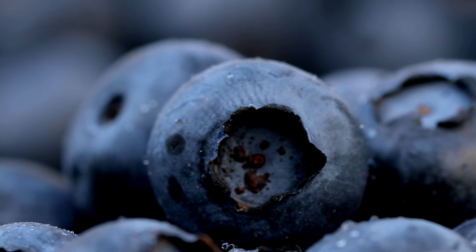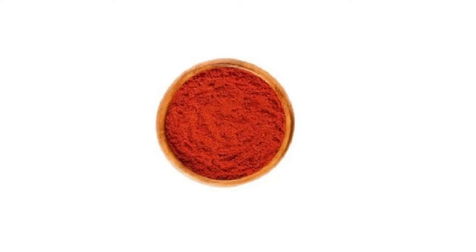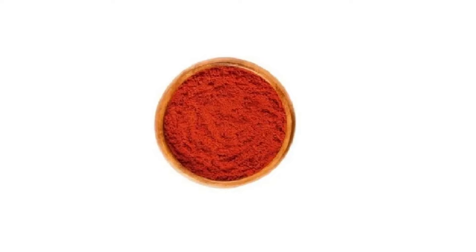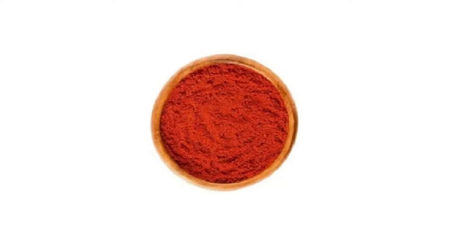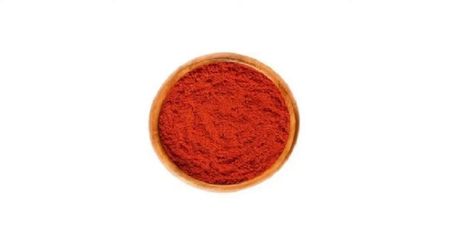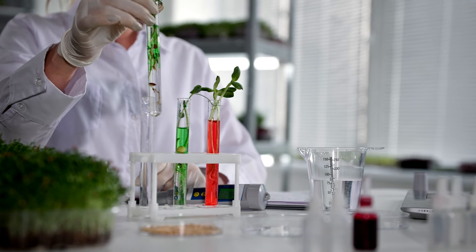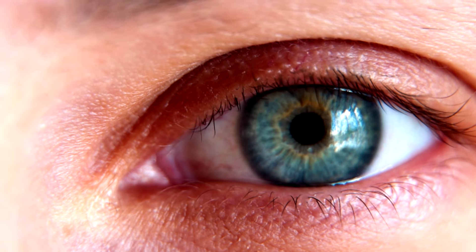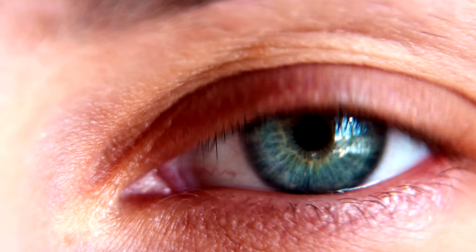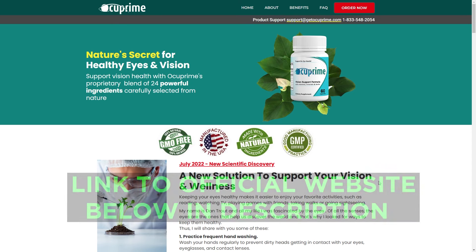Astaxanthin fights inflammation-related diseases such as diabetes and cardiovascular disease. I also highlight Zeaxanthin, which provides natural antioxidants and reduces the chance of macular degeneration due to senescence, as well as protecting against glaucoma and cataracts. Lutein is another anti-inflammatory agent, filtering free radicals from the body. It is extremely common in eye medicine, as it increases sharpness and contrast while reducing glare. For more details about the ingredients, I left the official website link in the description of this video.